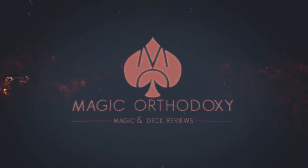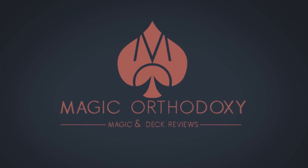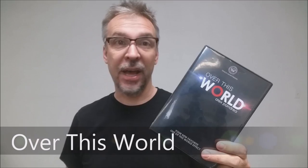Hey everybody, welcome back to Magic Orthodoxy. My name is David, and this is a Magic Review. Today we're going to look at Over This World from Alex Pandrea and the Blue Crown.